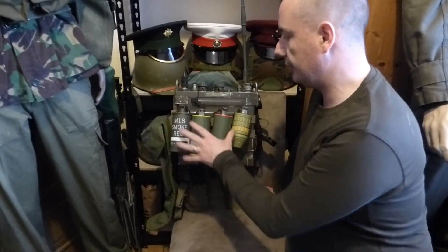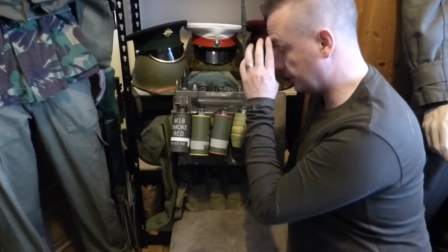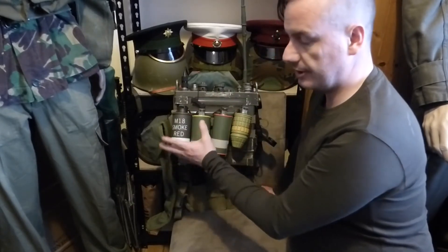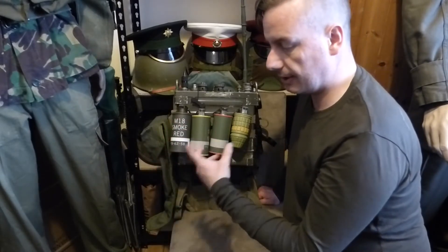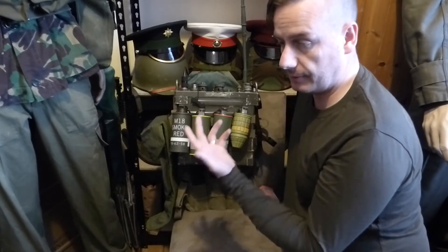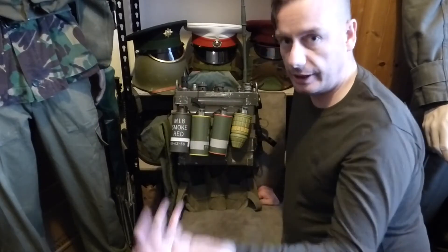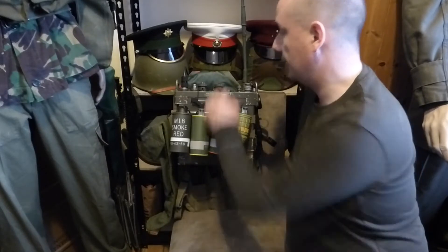The configuration that I have it in here is for a radio operator of the Vietnam era, 1968-69, with the smoke grenades on the back. The photos that you will see of them with the smoke grenades on the back is because when they were working with helicopters and helicopter support, they would throw a smoke grenade. The helicopter would tell them that they see yellow smoke, and the radio operator would confirm that they had thrown yellow smoke. That's why they had a variation of smoke grenades on the back.